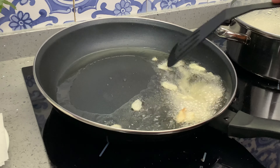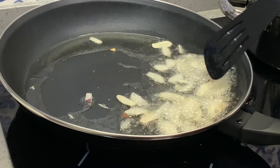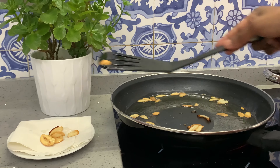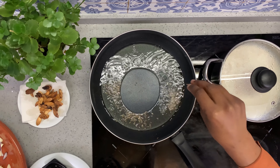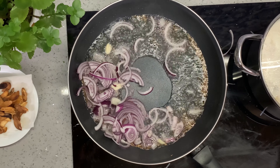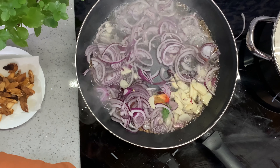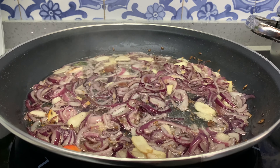Keep stirring the garlic until you get a golden brown color on it, then set it aside. We're going to add the cumin in the hot oil, and after about 10 seconds we're going to add in our onions and the other half of the garlic. We want this mixture to be golden brown — not very crispy, not very soggy. This whole process of frying the onions takes about seven to eight minutes.